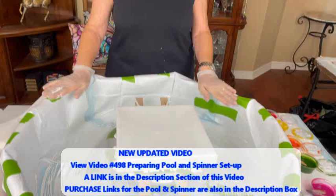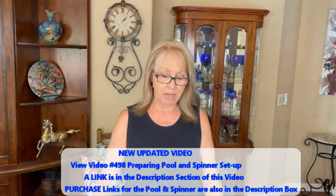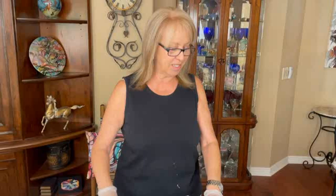Hey everybody, Kathy here with Pane Pouring by Kathleen Miller. Welcome back to our channel! I'm having a good day so far because look at my pool - it is as clean as a whistle. Take a good look at it because after this it's not going to be clean anymore. I already have my canvas with my base coat down, which is white - Color to Go by Sherwin Williams, no silicone, no water, no glue. I'm going to do a little bit different thing today but I'm not going to tell you until I start putting my paints down.